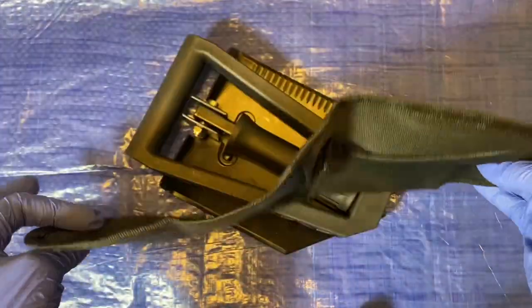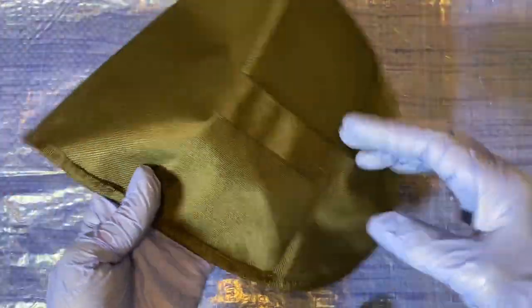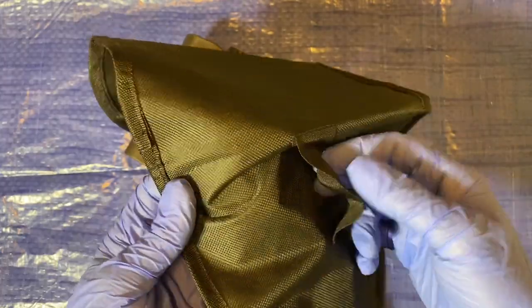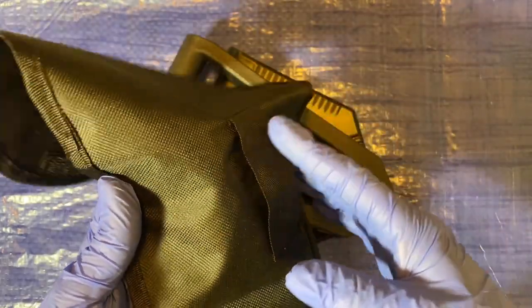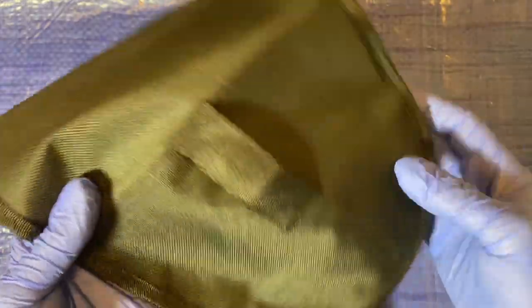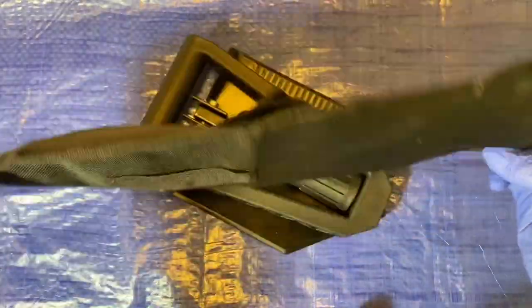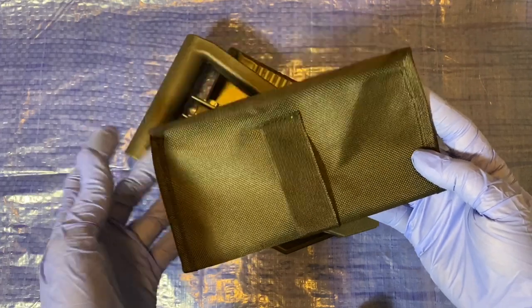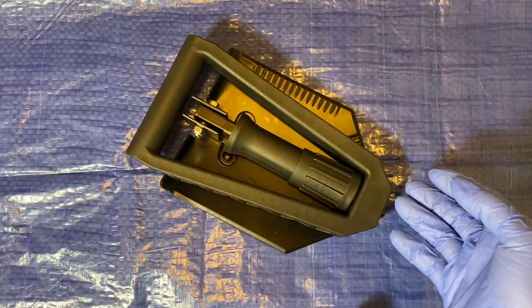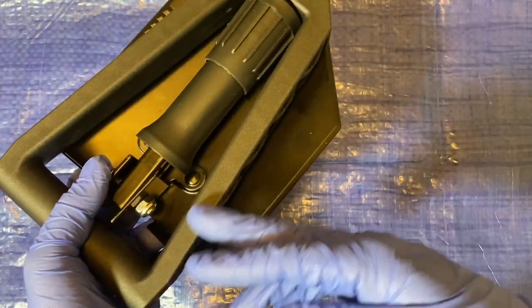First thing to get out of the way is the storage bag — it's a joke. This is more of a storage cover. It has a belt loop in the back but it's made of very flimsy material. I don't see it holding if you put this on your belt for any length of time. It's very cheap, has a little bit of velcro. It does fit, but I'd call it a cover — not a carrying case for the field. It might last a day or two before falling apart.